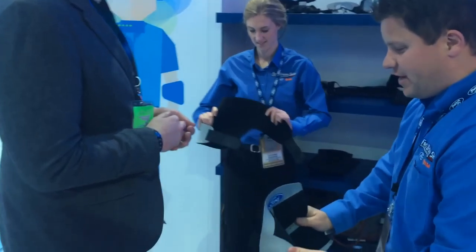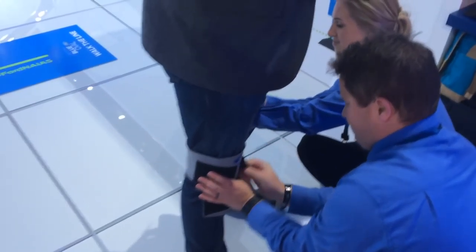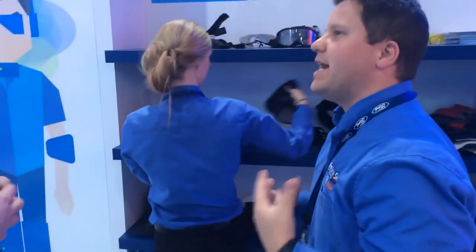So these are knee braces. These go high just to limit your mobility in your knees. This suit is designed — we use it with teenage drivers. It's part of our Ford Driving Skills for Life program, which is a teen safe driving program.